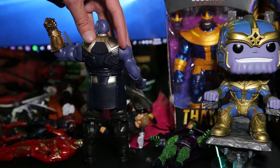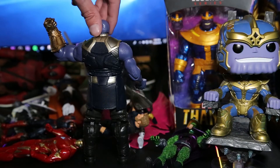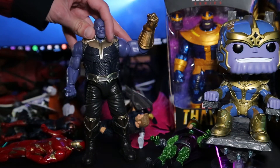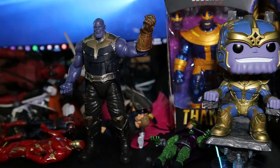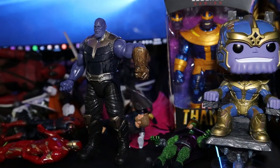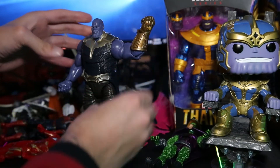He doesn't have a lot of different poses, or at least mine doesn't — I'm pretty sure they're all the same. But I'll show you, I'll move his arm around a little bit. His head moves around just fine, it's just his one arm. So we'll try moving now — that's pretty much all you can get, you can go up or sideways and stuff like that.